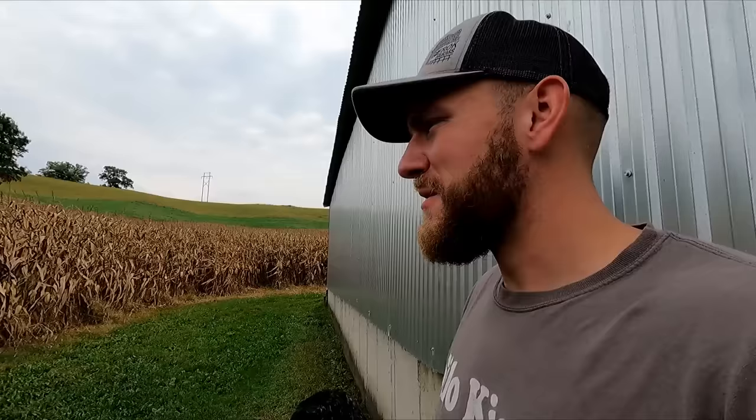Hello everyone and welcome to Garrock Farms. In today's video we are going to be giving you a farm update. We're going to take a look at the crops, do some kernel counts, go check on the cover crop, take a glance at the alfalfa stand late in the year, maybe check on a couple apple trees, and we'll also give you a brief update on some of our cows.